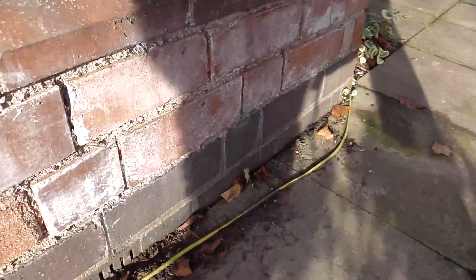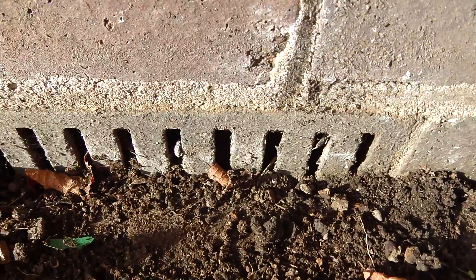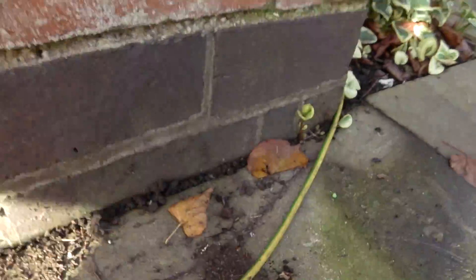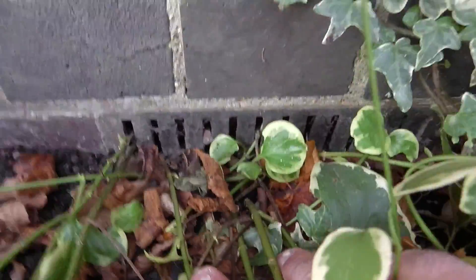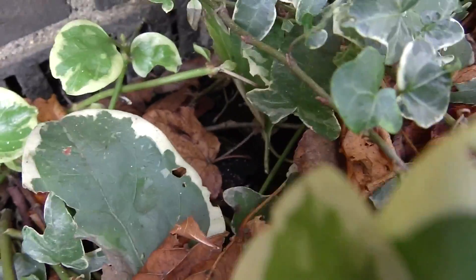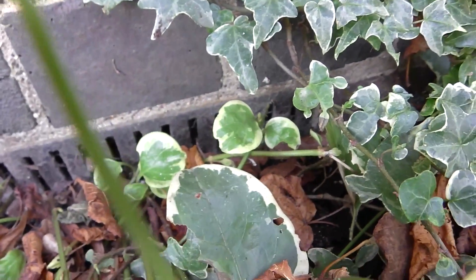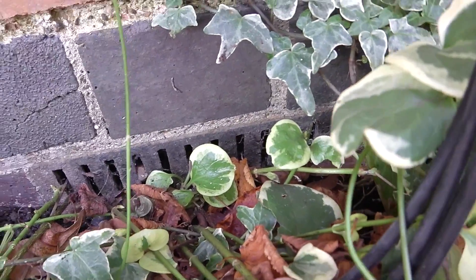And here again, that is the airbrick with soil ingress - covered, and again soil build-up here. Actually here we've got foliage growing in the airbrick, restricting the airflow. There's foliage in front as well, and what's growing underneath reduces it to virtually nothing at all.